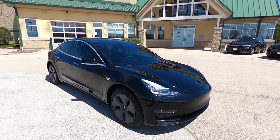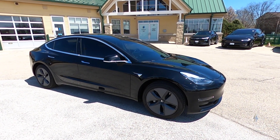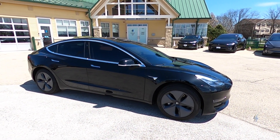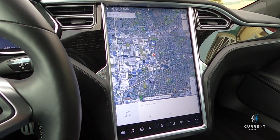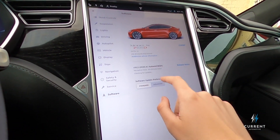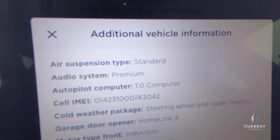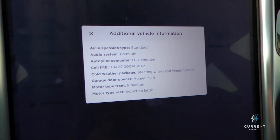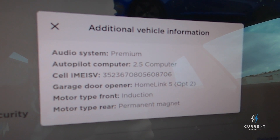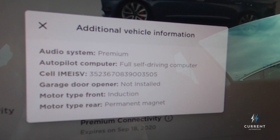Because there is no obvious visual way to distinguish between hardware 2.0, 2.5, and 3.0, the way to confirm which version a car has is to check the additional vehicle information screen on Tesla's software menu. The Autopilot computer section will say 1.0 for Hardware 1, 2.0 for Hardware 2.0, 2.5 for Hardware 2.5, and 'full self-driving computer' for Hardware 3.0.